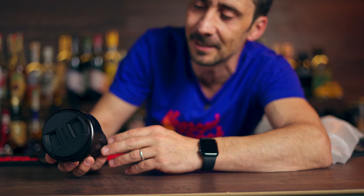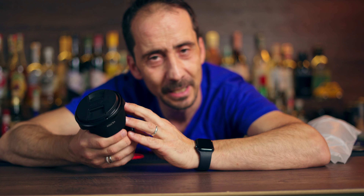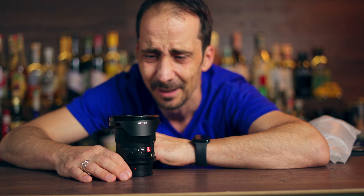Luckily Viltrox released this lens and I bought it a few weeks ago - maybe a month. I'm sharing it just right now, and I'm not going to do any review or technical video - there's plenty of those on YouTube. I want to talk about the reason why I got this lens and why you maybe need this lens if you're in the same situation as me.